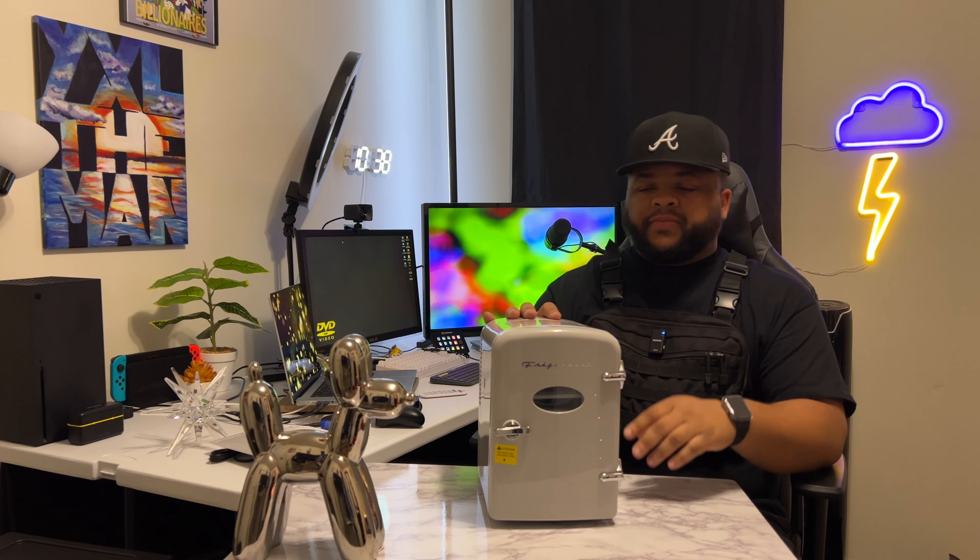Links in the description where you can find similar items to this mini refrigerator. And as always, if you enjoyed the video, please hit the like button — it's greatly appreciated. I'll see you in the next one. Peace.